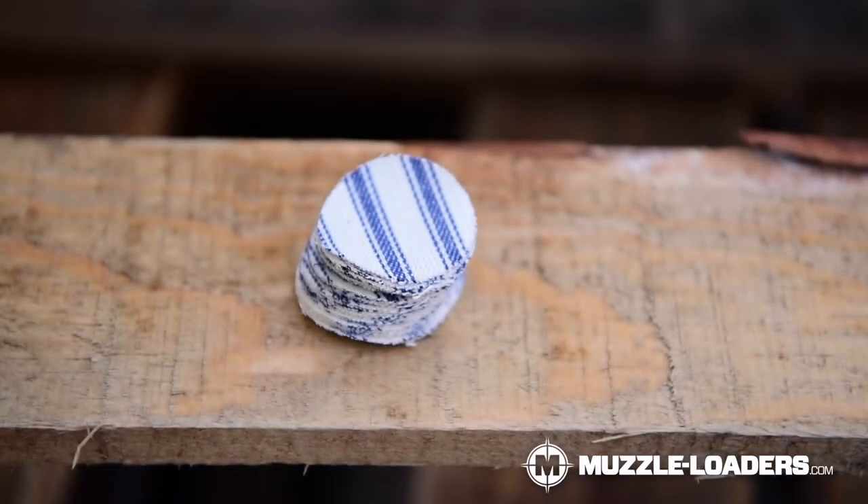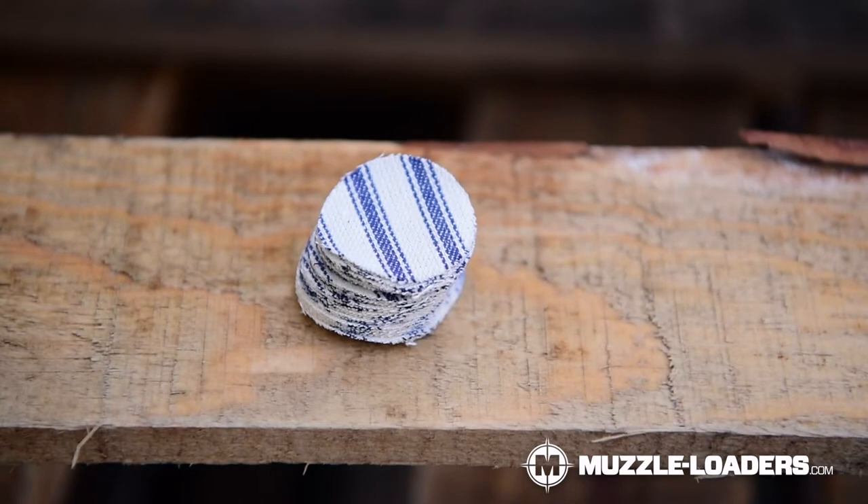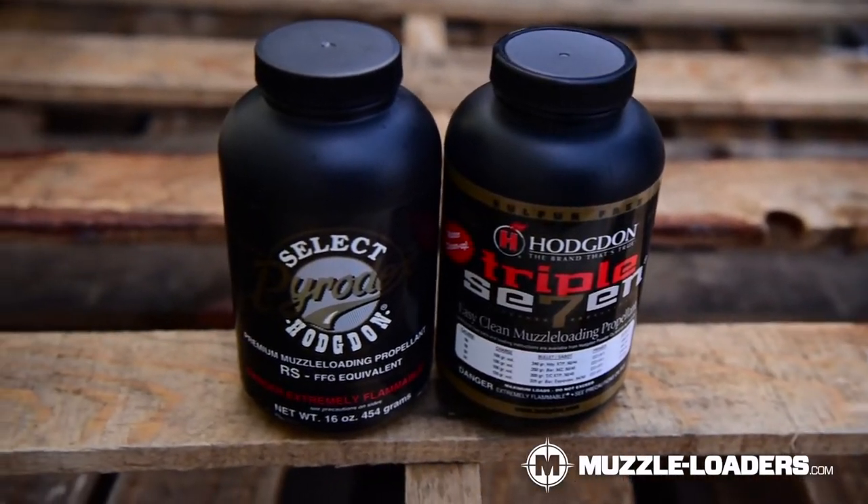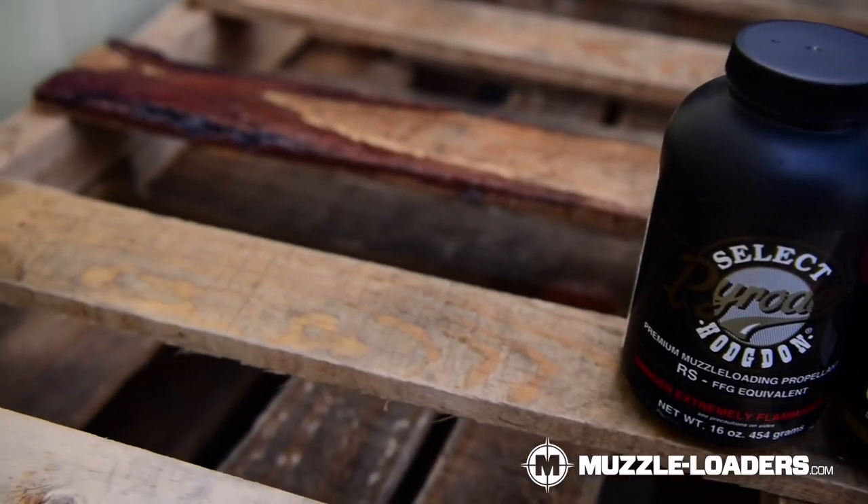Number two is shooting patches. One thing you're going to want to note is that if you plan to take your muzzleloader to a rendezvous, a lot of rendezvous do not allow pre-lubricated shooting patches. So you may want to grab some unlubricated shooting patches and lubricate them at home yourself with something that the rendezvous approves. Number three, we have powder — we recommend using an FFG equivalent black powder or black powder substitute. Personally, we've had excellent results with Pirate X Select and Triple Seven, but a lot of it's going to rely on your own personal preference as well as availability.